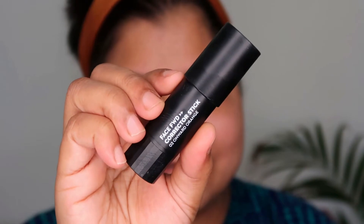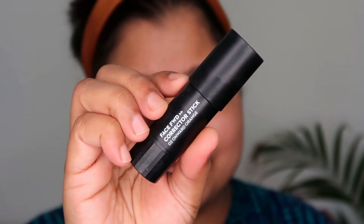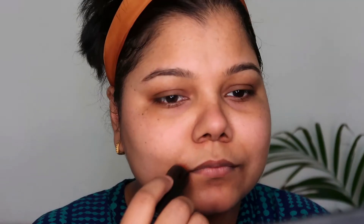Moving on to some color correcting. I'm using the Face Forward Stick by Sugar in orange — a shade I don't feel is exactly right for my skin, but I still use it and it gives me a nice canceling out of my upper lip hair. I just use it around my mouth area to cancel that out.